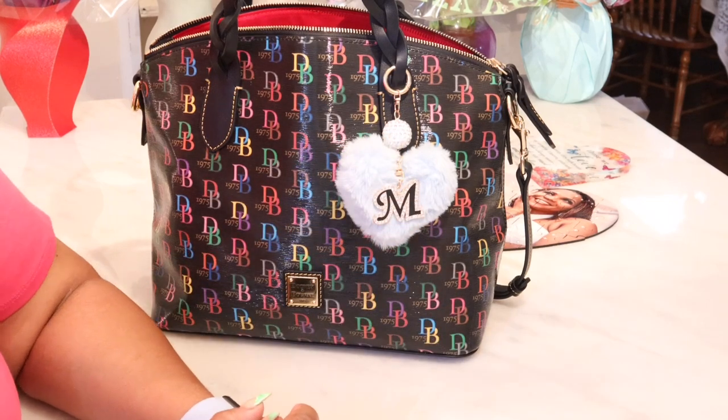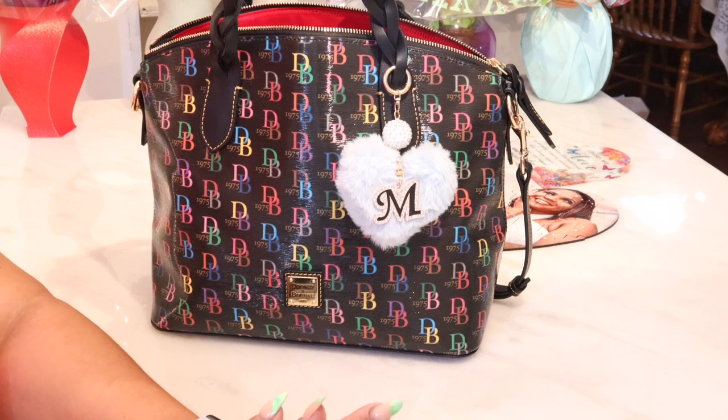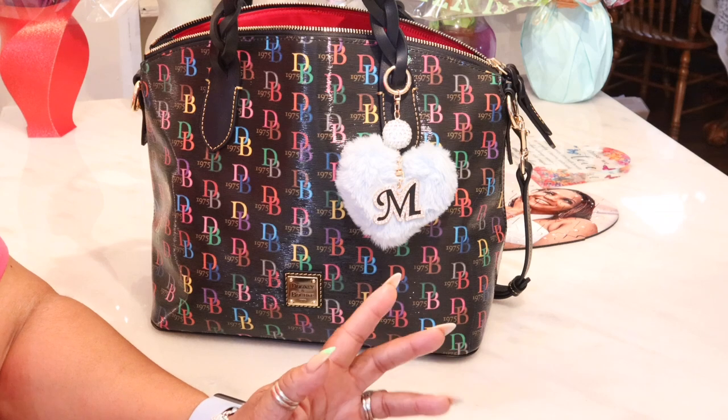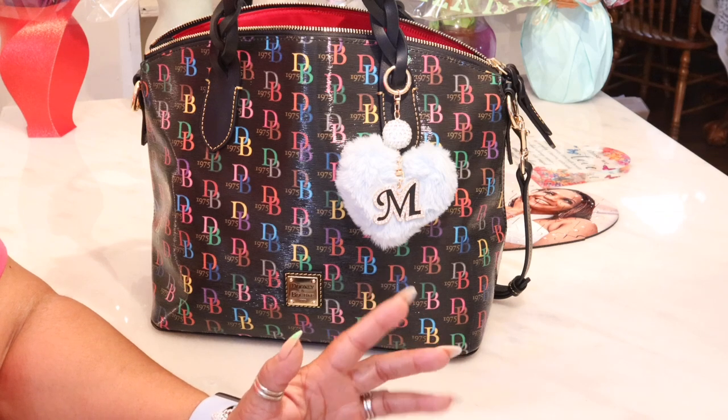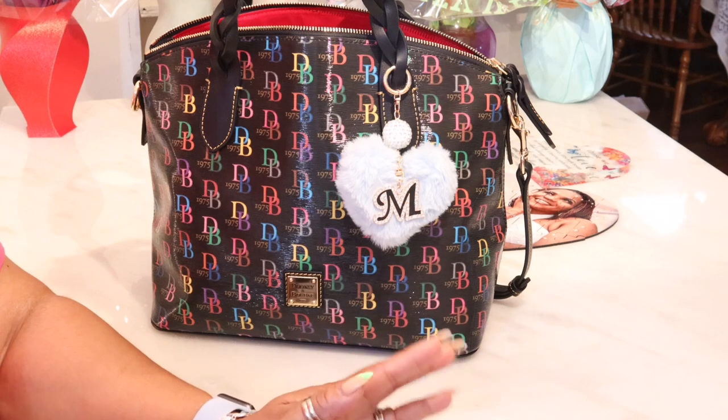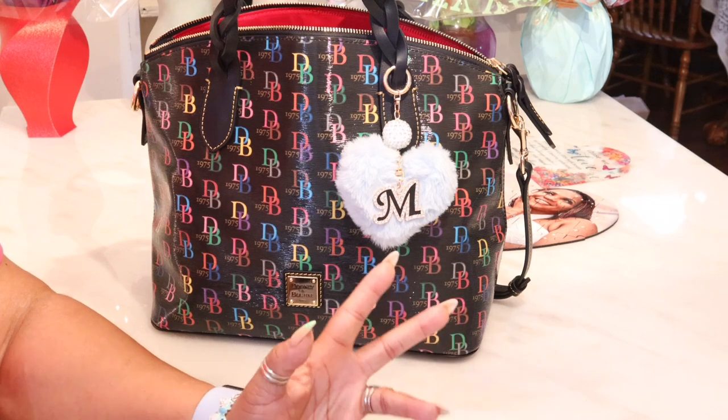Hi YouTube, welcome back to my channel. Thank you so much for tuning in. Welcome to all of my new subbies — welcome to the fam, y'all. Today I'm coming to you with another combo video. I like to show you guys some things that I get from Amazon, although sometimes I just pick up a few things so it's not enough for a haul, but I do want to show them to you in case you want to get them for yourself as well.